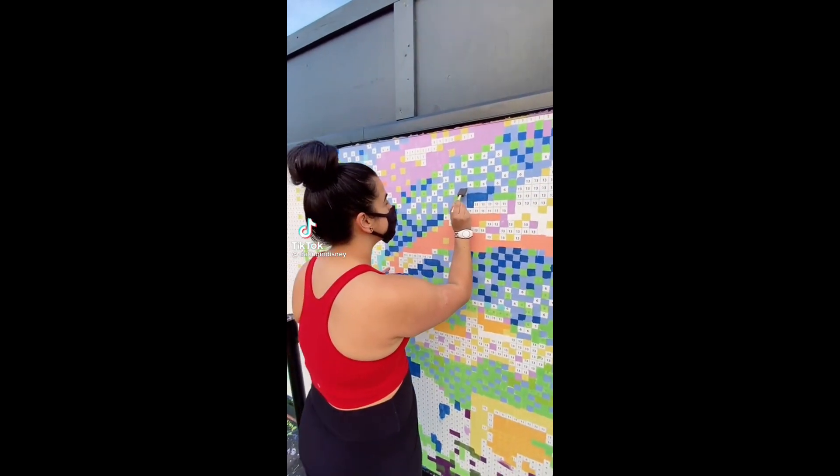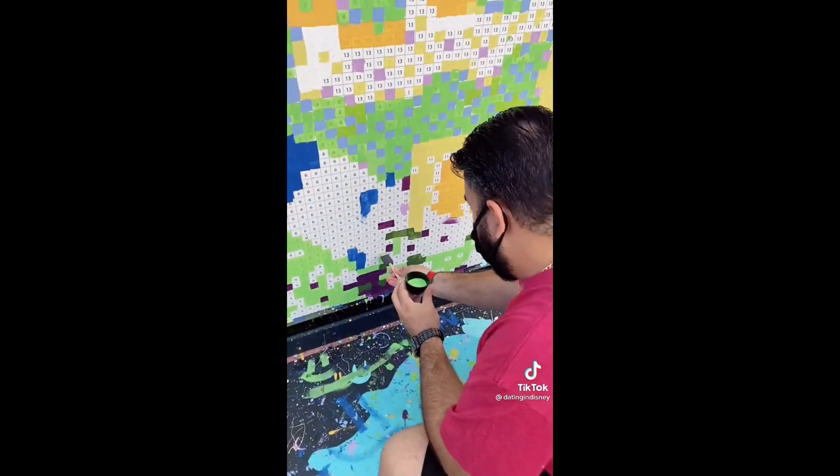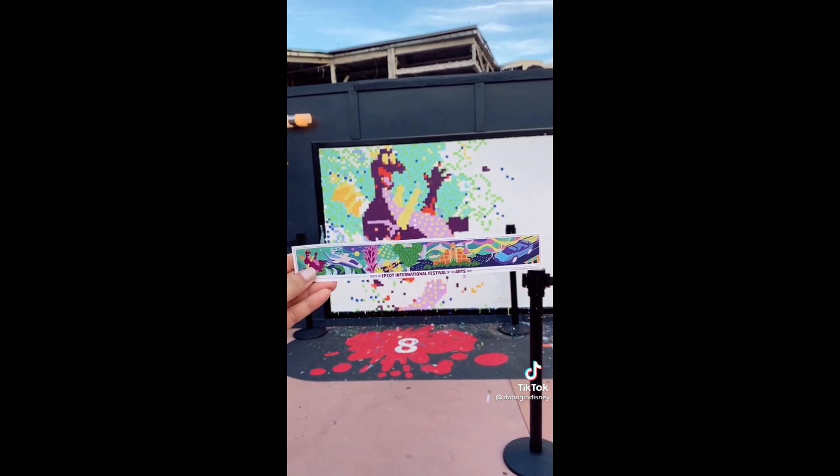Did you know that you can paint a mural in Epcot? During the Festival of the Arts, this paint-by-numbers is a really cool experience for all guests, and it's free. You pick up your paintbrush and paint, then paint your assigned squares in a totally socially distanced way. You even get a free bookmark showing what the mural will look like.